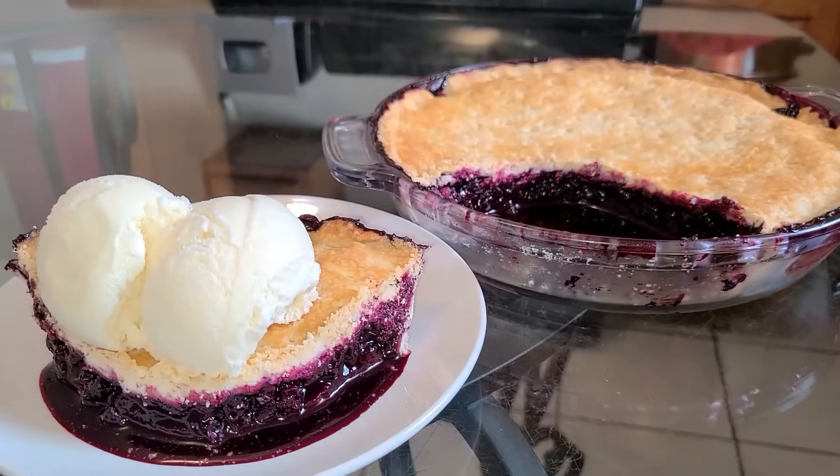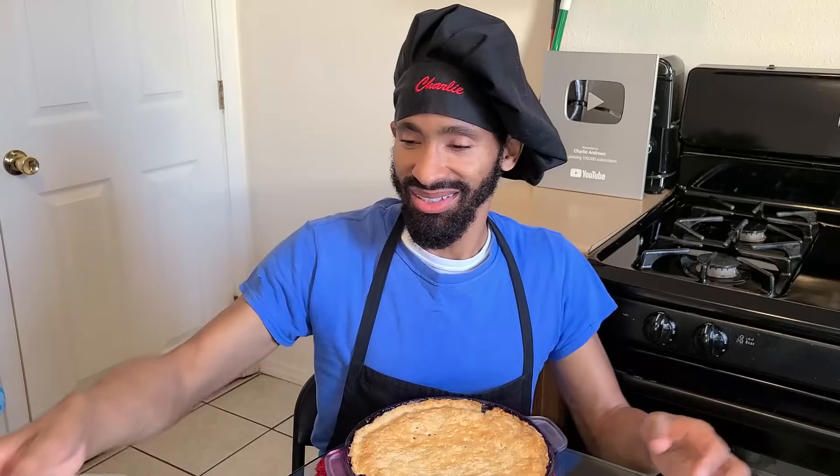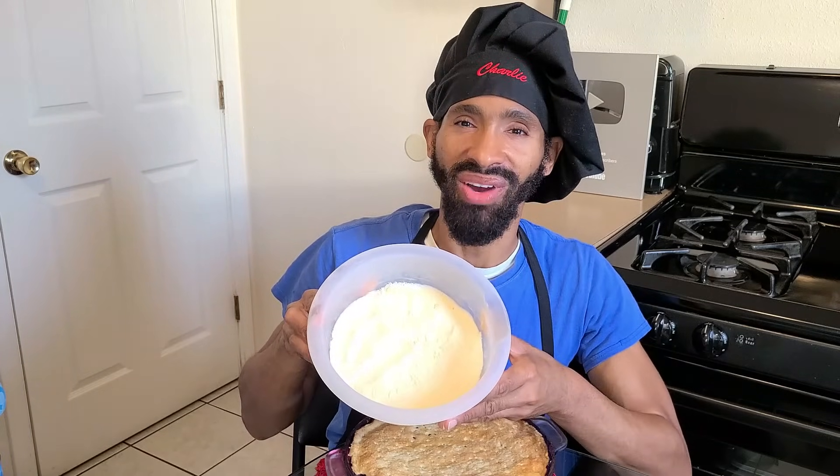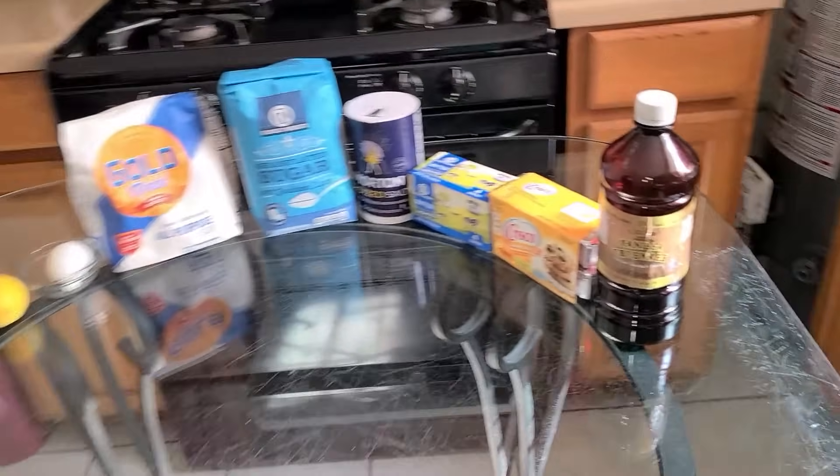Hey, what's up y'all, this is Charlie. On today's episode I'm going to be showing y'all how to make my southern style blueberry cobbler from scratch. It has a top and bottom crust and it's made with fresh blueberries, so it's very similar to pie. I'm also going to make some homemade vanilla ice cream to go right along with the cobbler. This recipe calls for about eight servings — wonderful blueberry flavor, sweet, a little tart, but absolutely delicious.